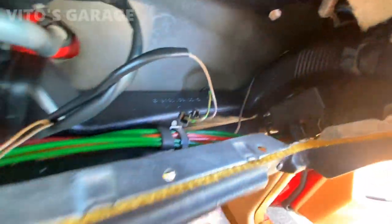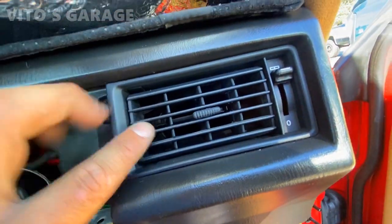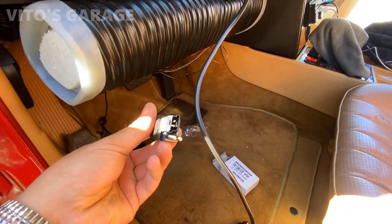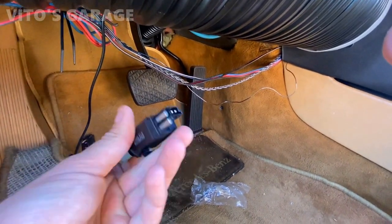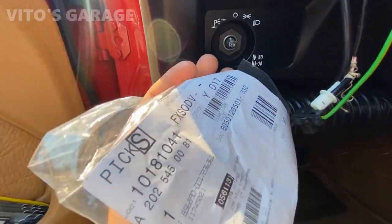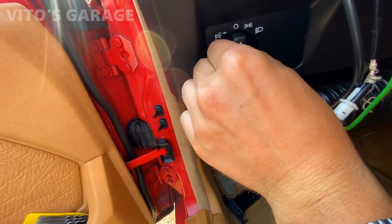Everything is reconnected. I installed this pipe back, tightened everything up nice and tight, added a little bit of tape to one side so it's not falling. Also installing a brand new brake light switch, and I'm going to replace the headlight switch knob too — simply pull it off and install a brand new genuine Mercedes one.